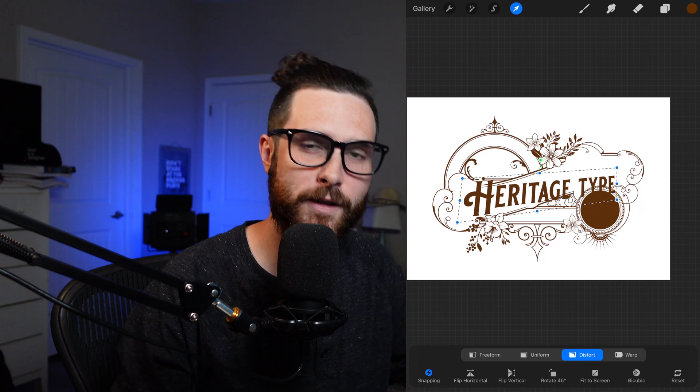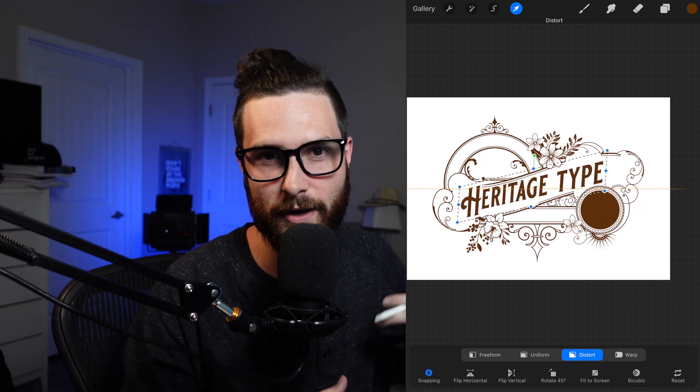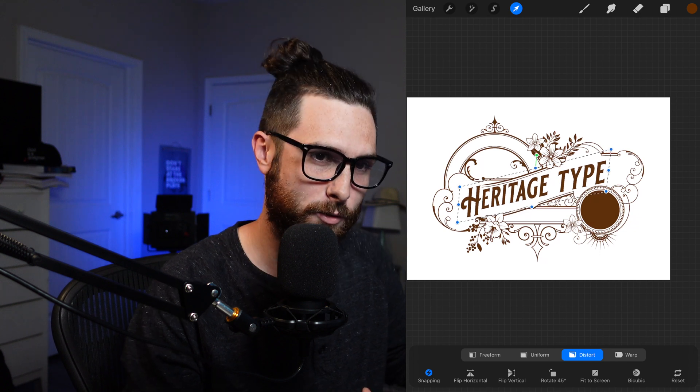Hey, what's going on everybody, my name is Drew and today we're going to learn how to get the Heritage Type vintage font bundle assets into Procreate. I've had a couple people asking how to transfer it from something typically used with Illustrator or Photoshop onto Procreate. So we're going to look at two different ways to do that — importing the fonts so you can use and manipulate them, and then the frames, botanicals, and other assets in the bundle.